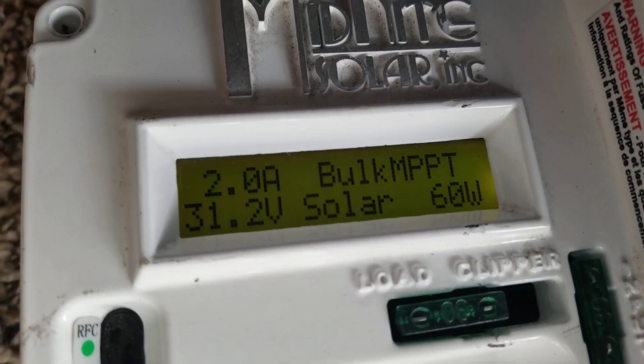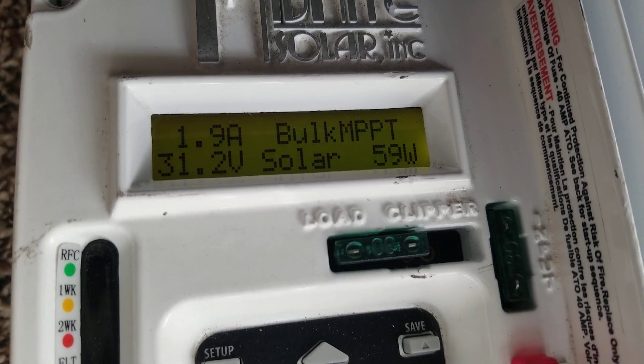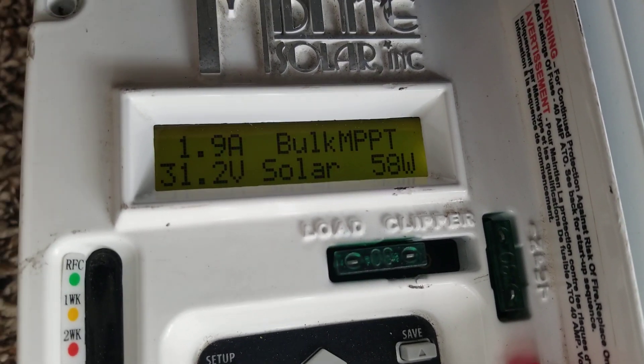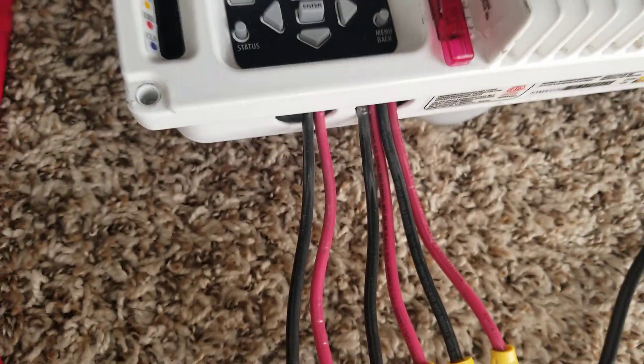I just have two flexible panels out there, small ones — 50 watts each — and they're bringing in some power. You can see the connection here. So, back to the main topic: the Top Band batteries.